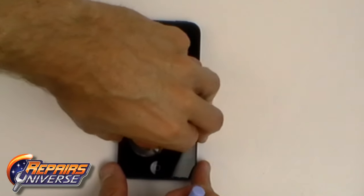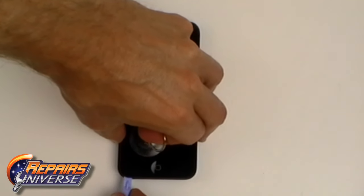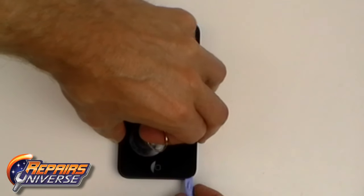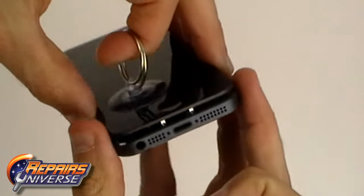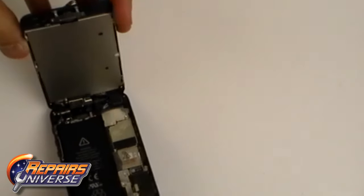With the screws removed we can now ease out the screen. We are going to use a suction cup to lift the screen and use a safe open pry tool to help lift it out. Notice that we are going in from the front on the iPhone 5 as opposed to going in from the back on the 4 and the 4S, which of course makes it much easier for screen repairs.